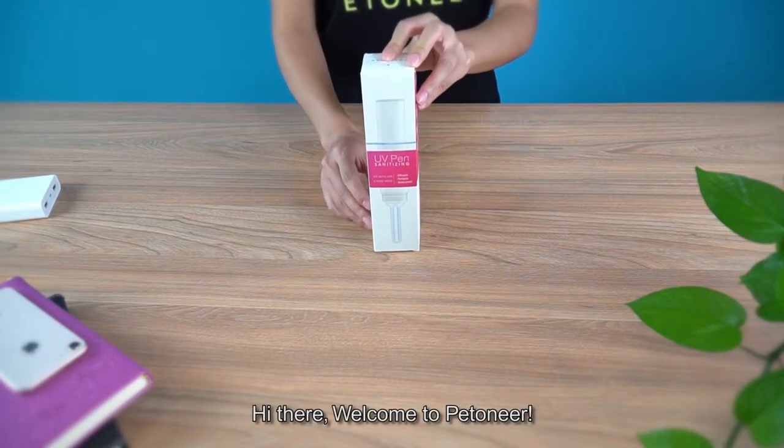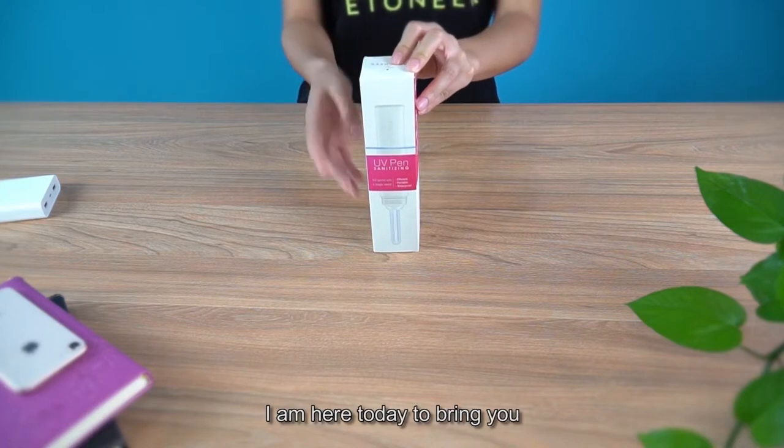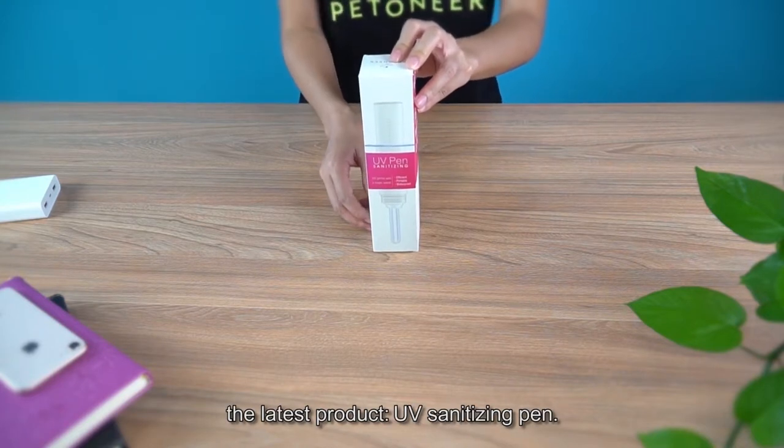Hi there, welcome to Pantoneer. I'm here today to bring you the latest product, the UV sanitizing pen.